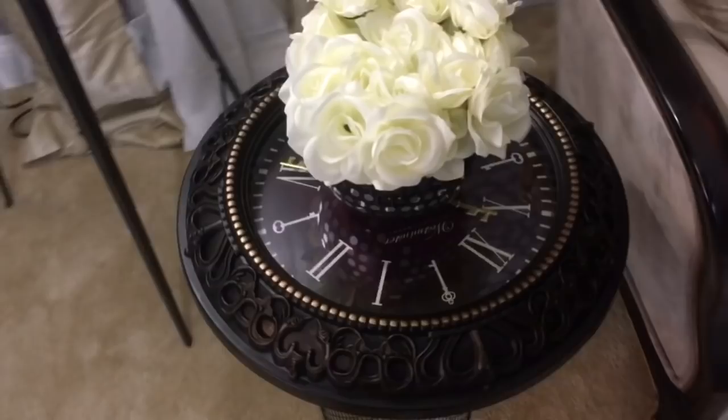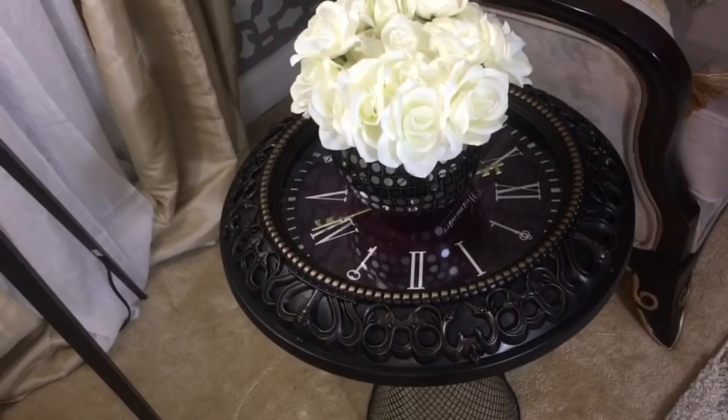If you've been with me for a while, you may remember I did a clock table using Dollar Tree baskets and a clock, but it was not a functioning clock. So this time I wanted to make a table for my family room that was actually a functioning clock.